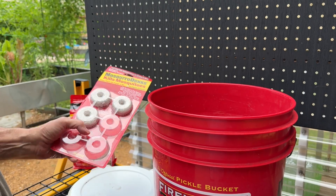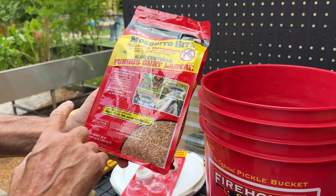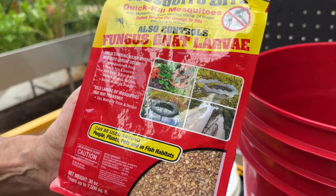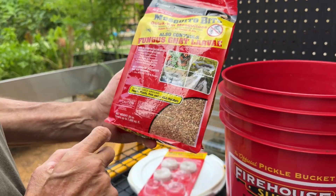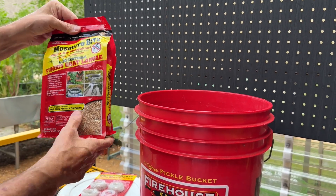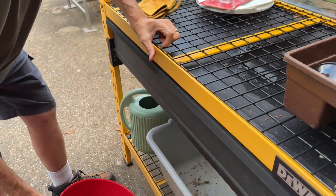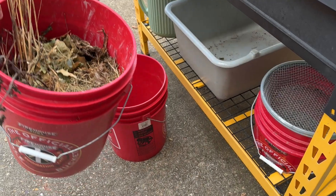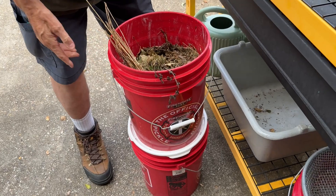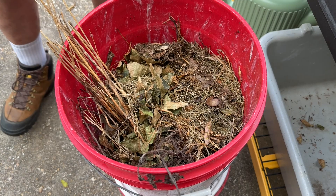Another option is mosquito bits, which you can dissolve — about a teaspoon — in the water. We haven't tried them yet but I thought I'd give them a go. For the bucket contents, you want some garden debris like grass clippings and things from your compost pile.